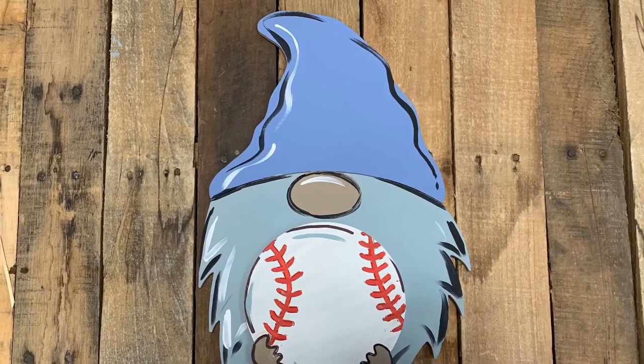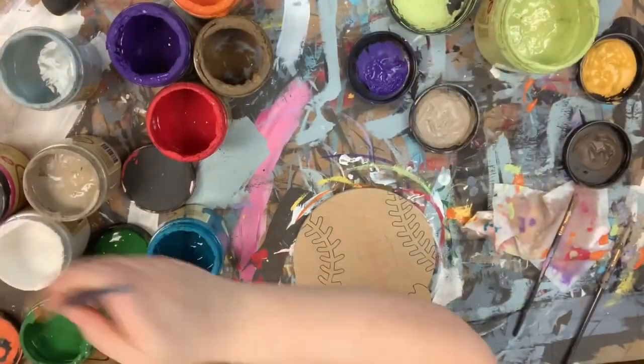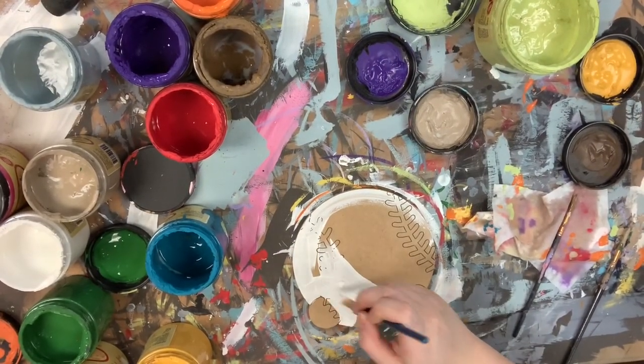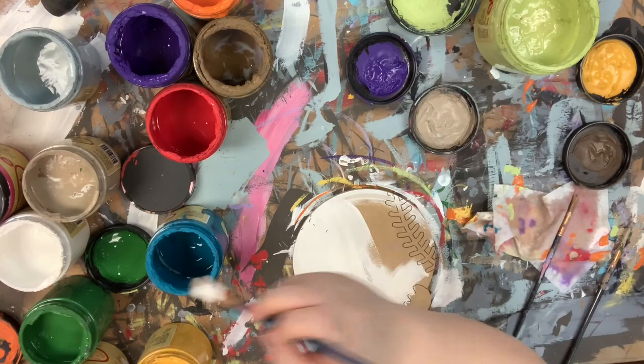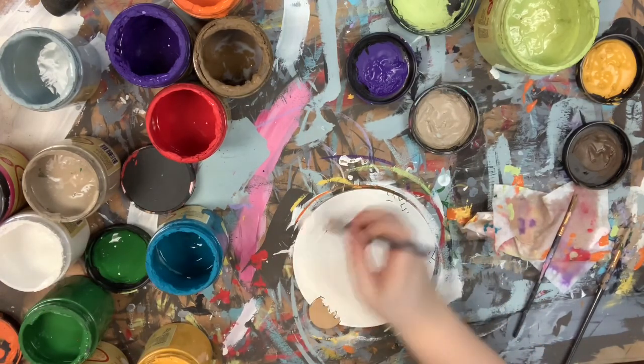Hey guys, it's Scarlett at Buildacross, and today I'm going to show you how I paint the baseball attachment for my gnome kit. I'm going to go in first and base coat everything in the color cotton. Everything I use here — the brushes to paint the kit, the Sharpie brush strip marker — can all be purchased on our website buildacross.com.